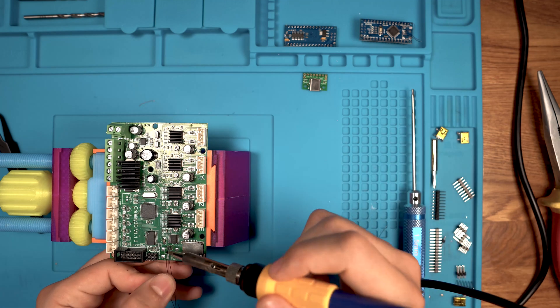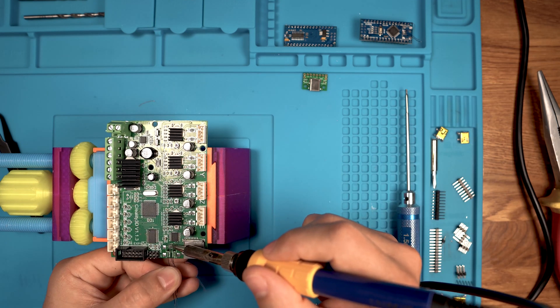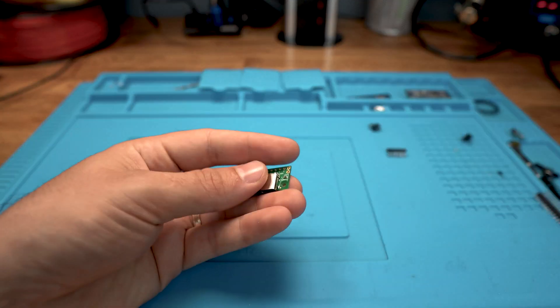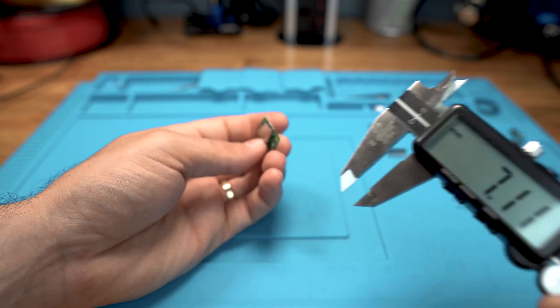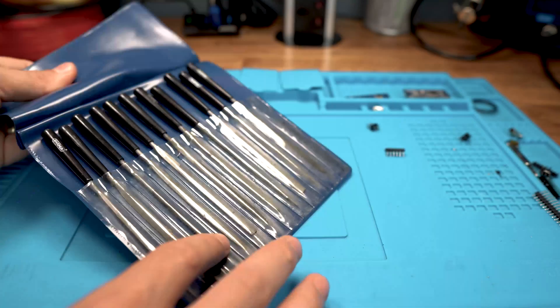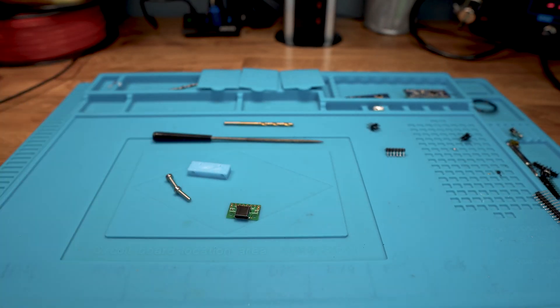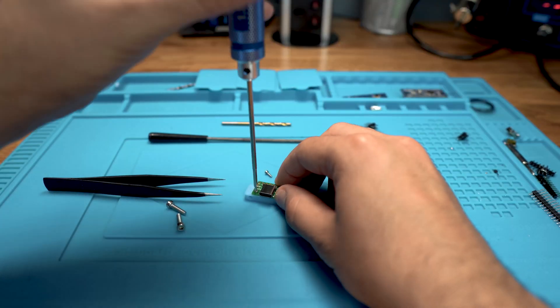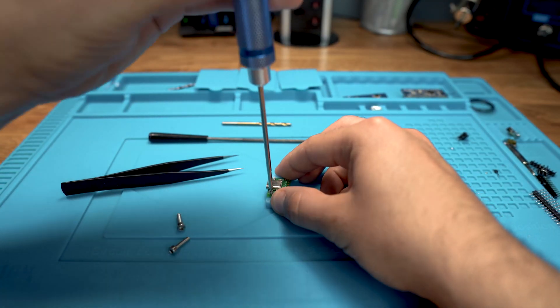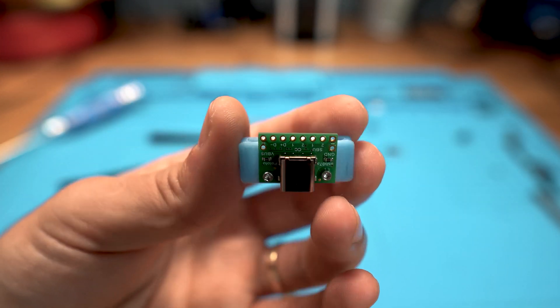Once we've done that, we proceed with soldering the wires on the 3D printer board side. Next up, I'm measuring the breakout USB board for two reasons: first, I need to design an adapter to go on the printer case, and secondly, I need to know the dimensions for the new cutout. You will be able to download the STL for the adapter using the link in the description. If you have a look at my Thingiverse profile, you will also find the solder tip holder you see in the video.